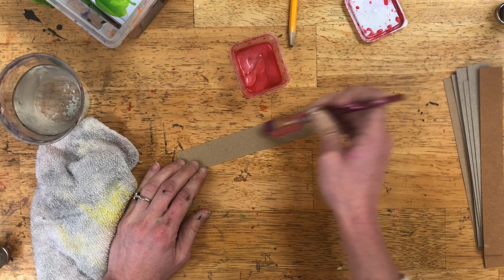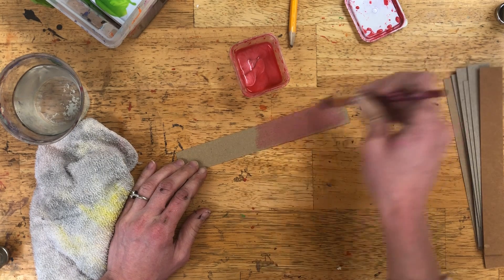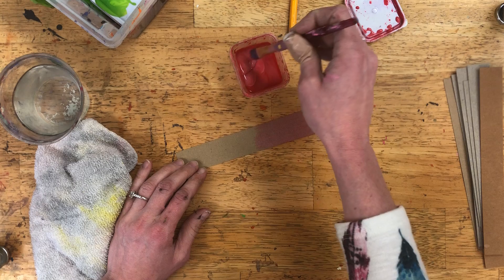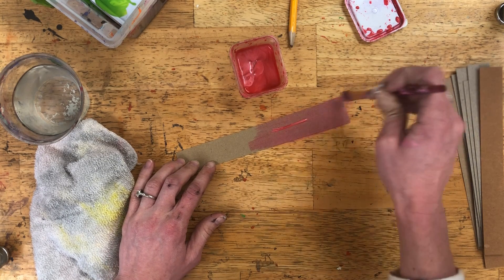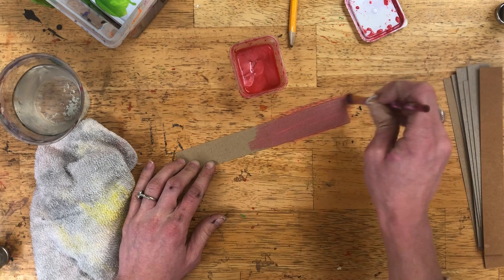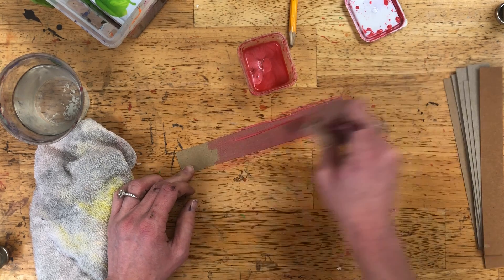I've got this pink-reddish color and I'm going to paint it onto this strip of cardboard. One thing I did not do that we should probably all do before we start painting is write your name on the back of each one of these 10 strips — you at least need your initials on the back, if not your full name on all 10.